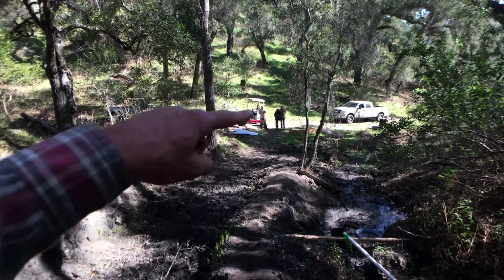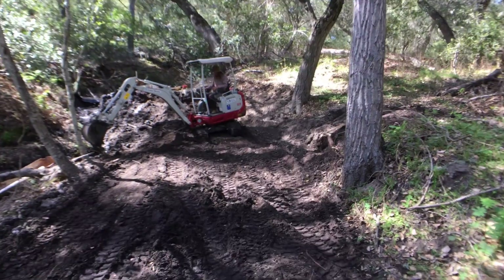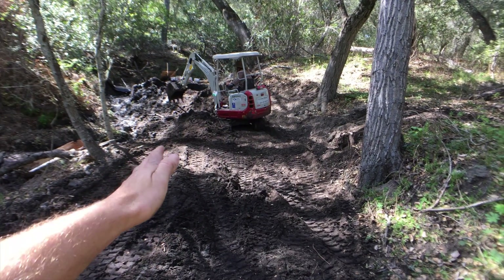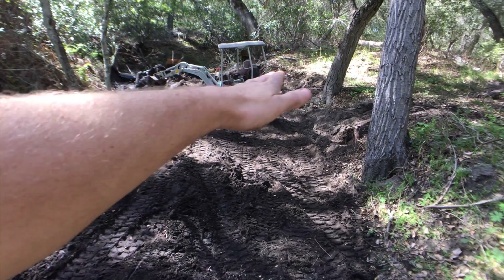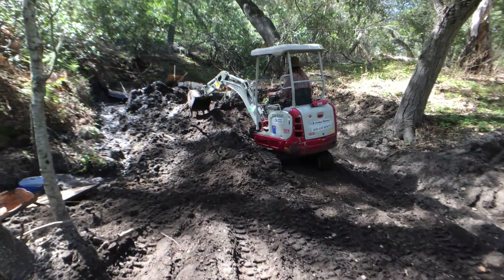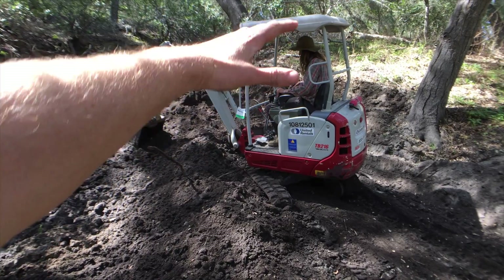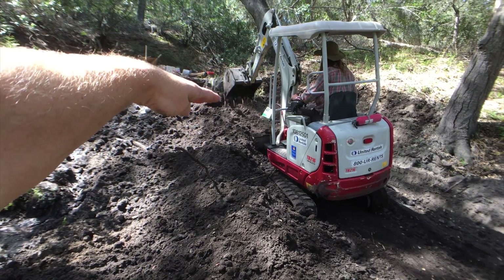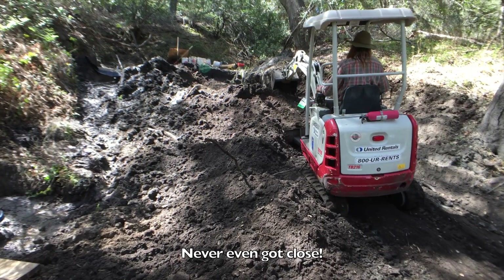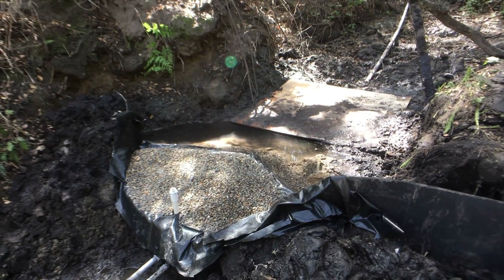Process update: the excavator has been taking the rut cut by the prior excavator, smoothing it out, and pulling the material that was pushed into the existing drainage back up here to try to restore the original landform. It's getting really soupy because we're working on top of a very hydrated seep — we almost got it stuck. We're trying to pull some of that material out, mound up here, scrape a little from the top of the hill to perch the excavator, and then grab the rest of this material and drop in our final little collection wall wing.